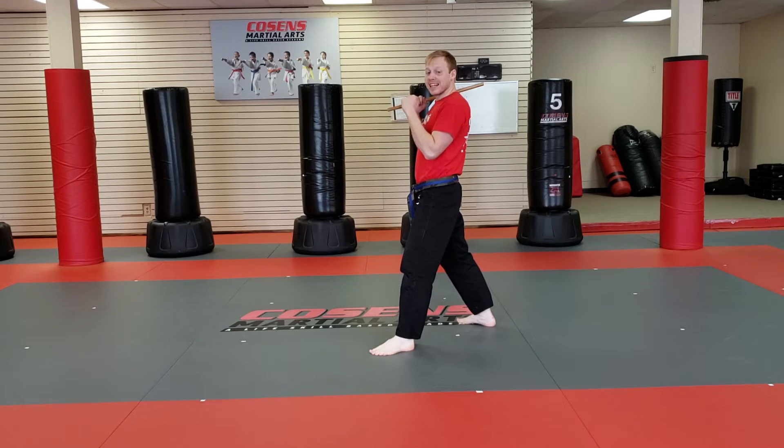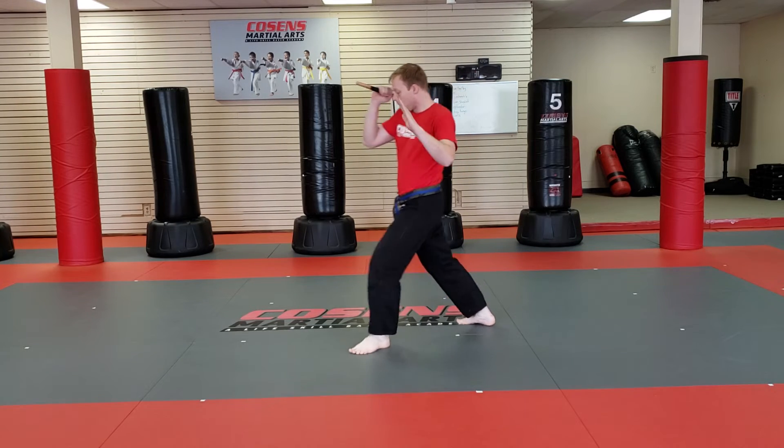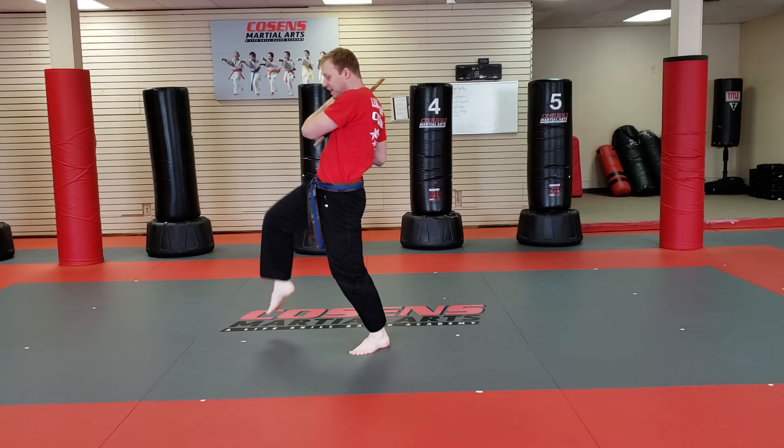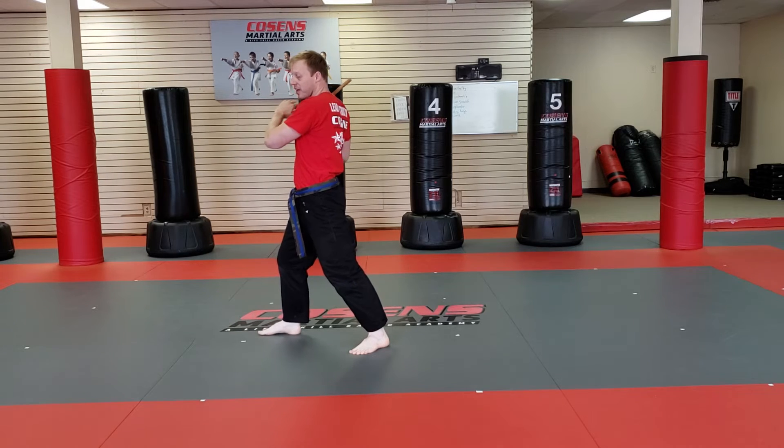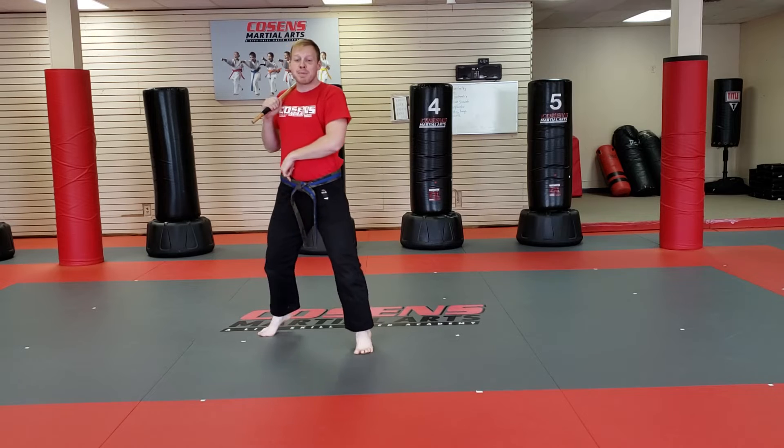I'm going to step up as I drive in a rear knee using my rear leg. I'm going to step up, put that knee in. As I step down, I'm going to turn and go up on the balls of my feet and pivot.